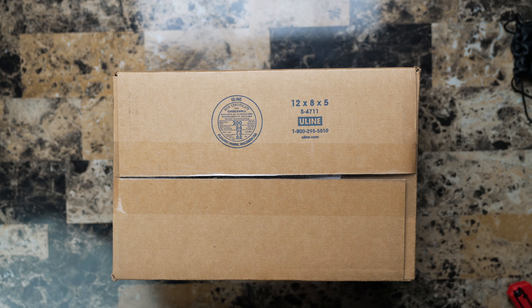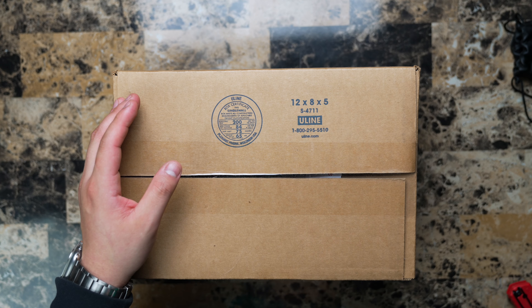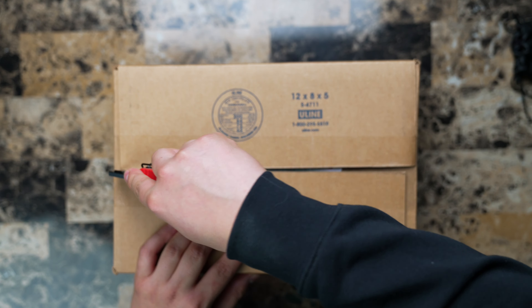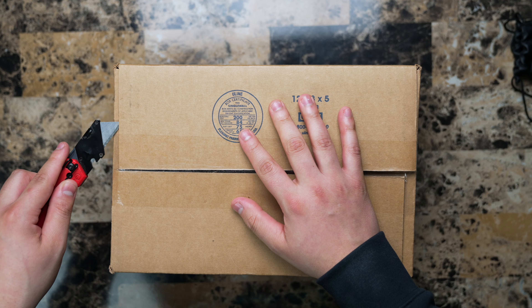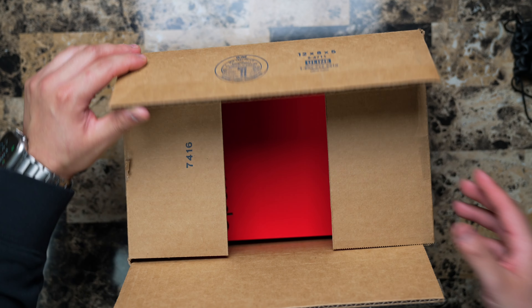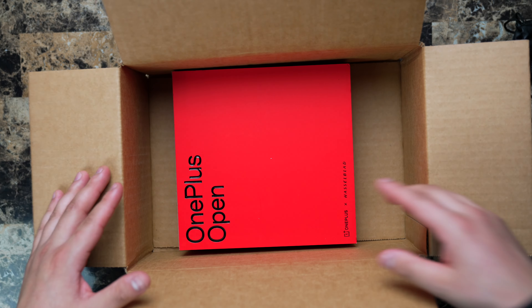What's up, you guys, and welcome to today's video. Today we will be unboxing the OnePlus Open. This is OnePlus's very first foldable device, so it's a first-gen product. I'm really excited to get this product in my hand. I know it's been out for like two months now, but I don't just buy products right when they come out because typically they have bugs and stuff like that.